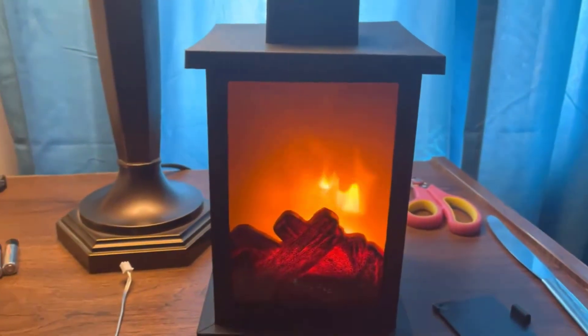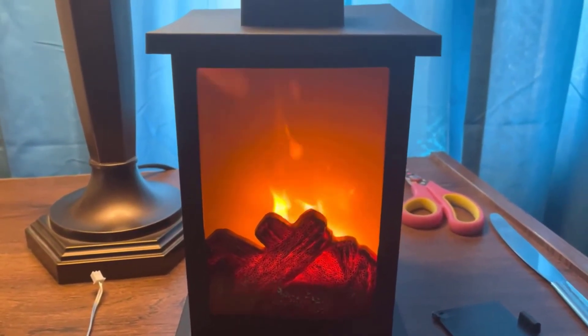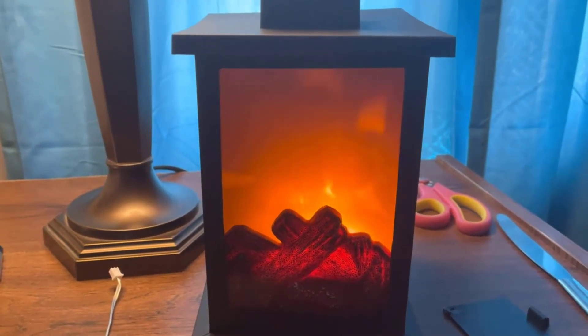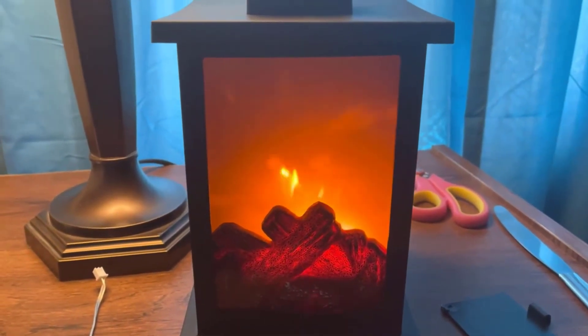Well, this is what it looks like during the day. I could have sworn it said three triple A batteries, but it's three double A batteries — now you know. I'll also come back at nighttime and we'll see how it looks then.